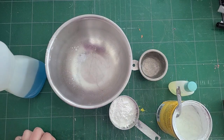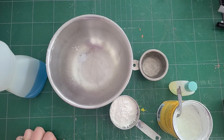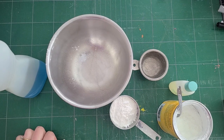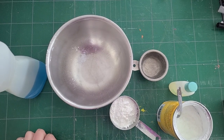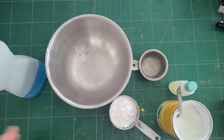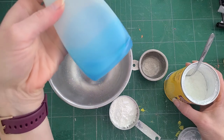Hi everyone, it's Miss Amy from Camden Public Library and today we are going to make slime. And not only that, but we're going to make slime that doesn't have glue, that just has things in your kitchen or your household. So, I have dish soap,